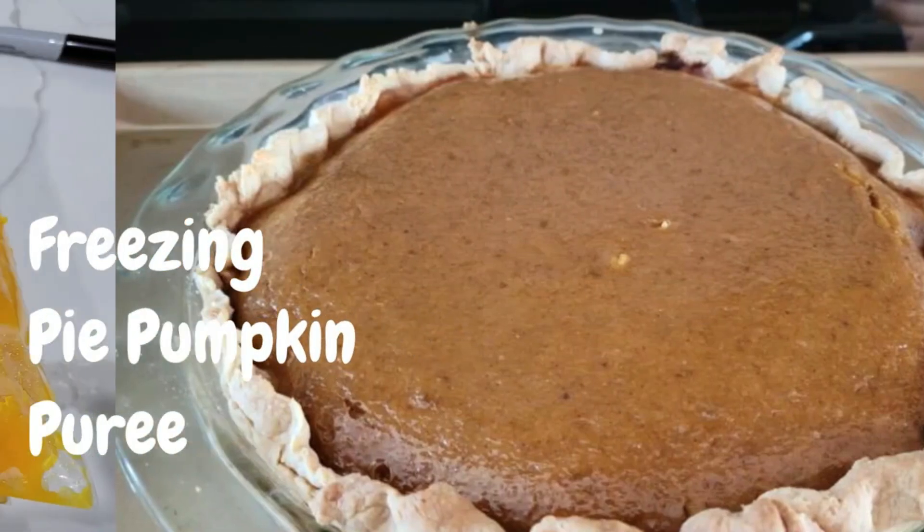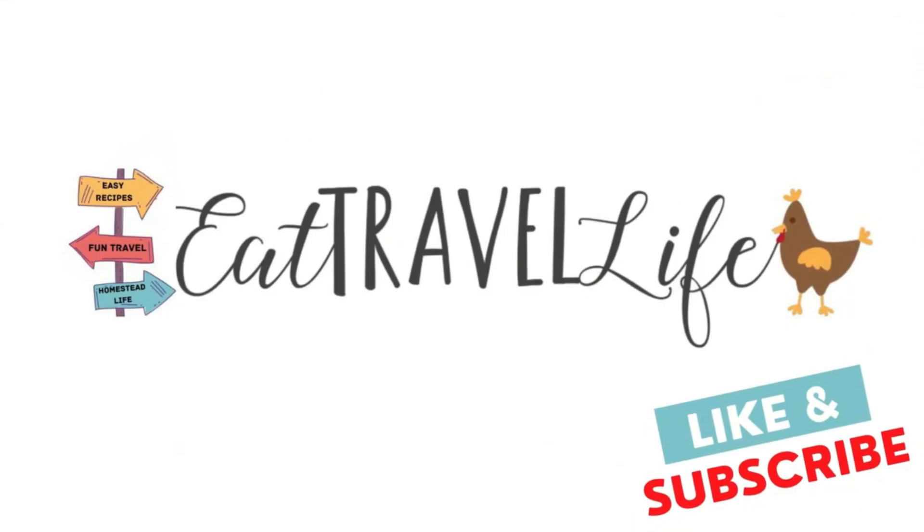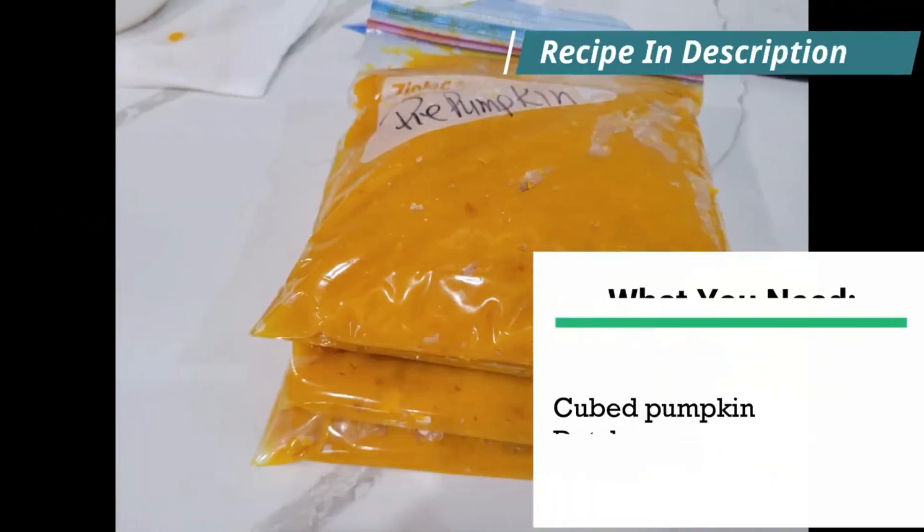Hey, it's Regina from Eat Travel Life. Today we are going to freeze our own pie puree for pumpkins and whatever else we need. Go ahead and get started.